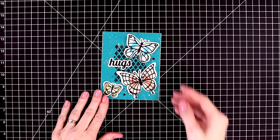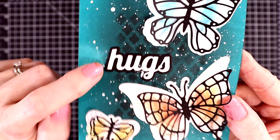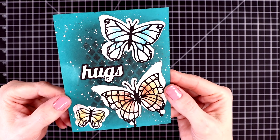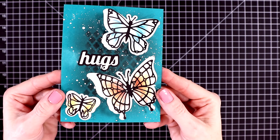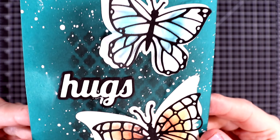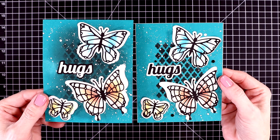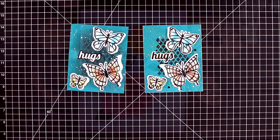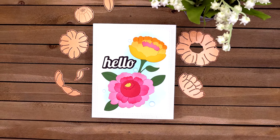I tried dabbing it up with a baby wipe and the panel just started peeling. So this is a redo — I didn't go over the stenciling with black ink and I like that much better. It looks more crisp. Here's the first panel and you can see how badly it started peeling when I dabbed up that streak. I also changed the sentiment so that the background was white and the words were black, and I like that better too.